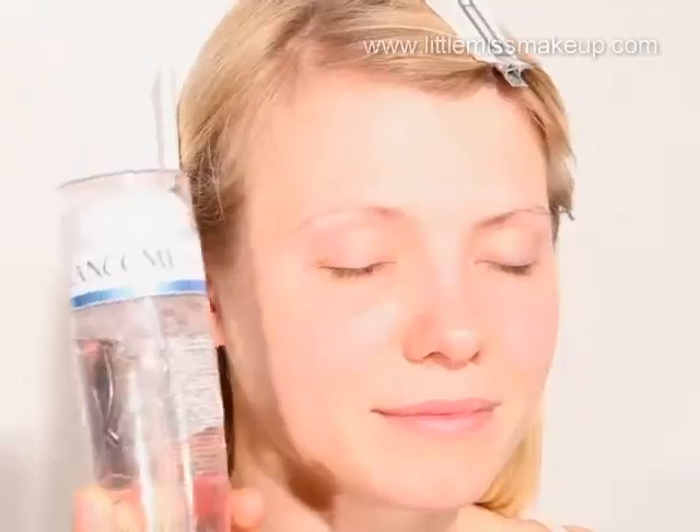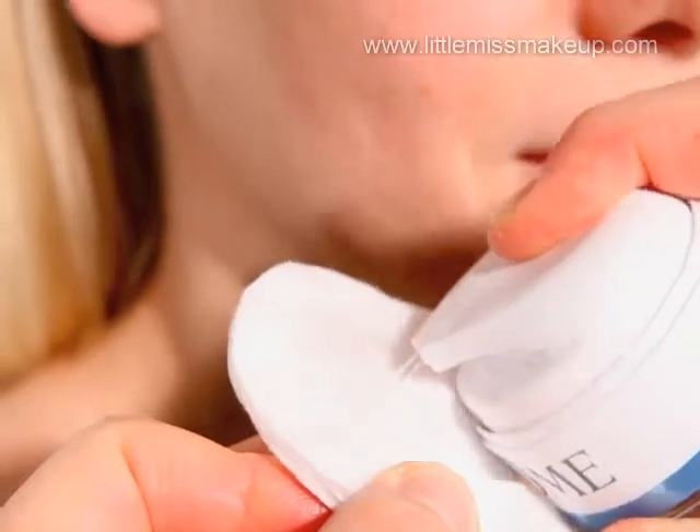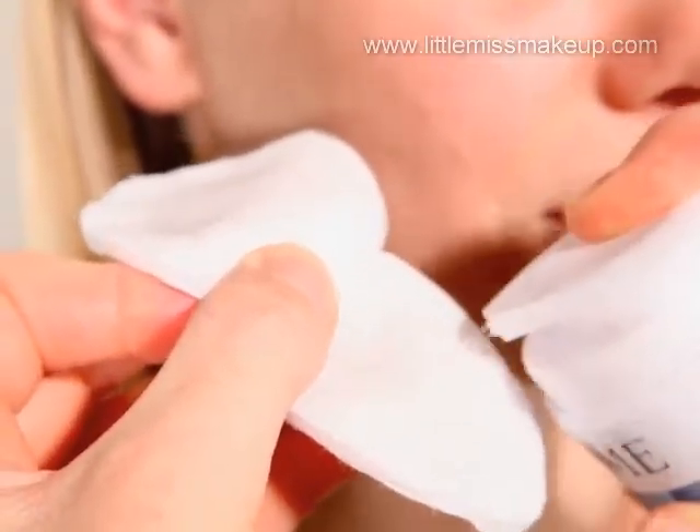This autumn winter is the perfect time to experiment with a little gothic glamour. Dark crimson lips are a great place to start. Begin by cleansing the skin with Lancome's Express Cleansing Water for face, eyes and lips.